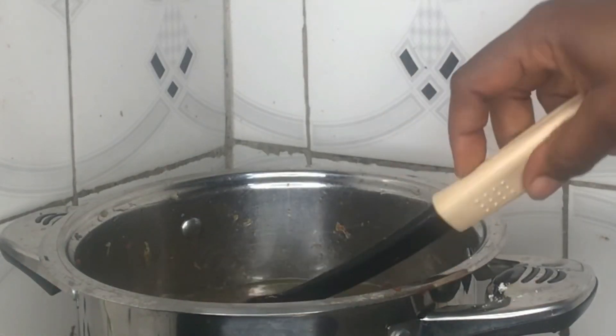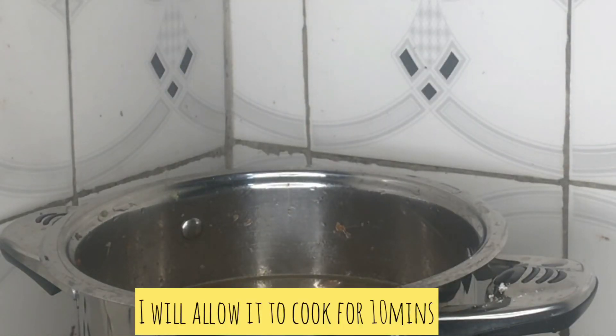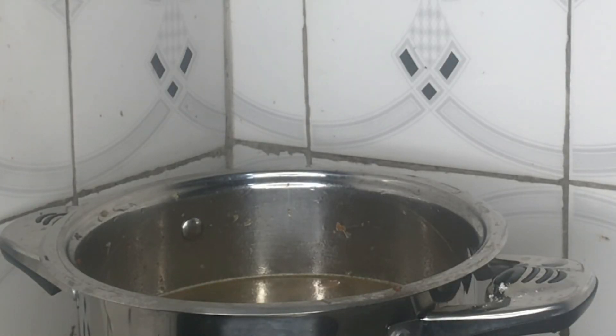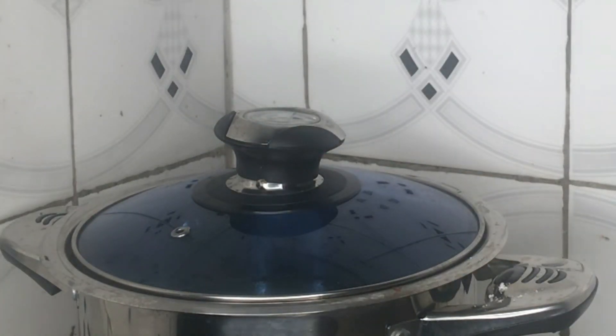I'll stir it and allow it to cook for some time. I have my pepper soup spice — Super Lion pepper soup spice — so I'll add it in immediately to enable it to cook together. I'll cover and allow it to cook for just about five minutes, then I'll come back to it.